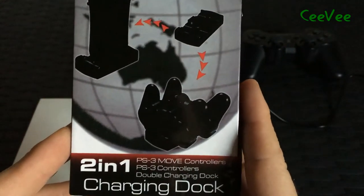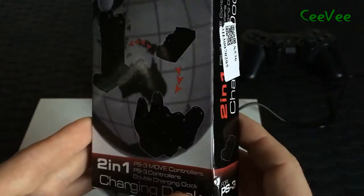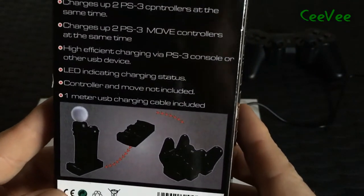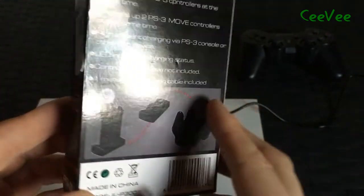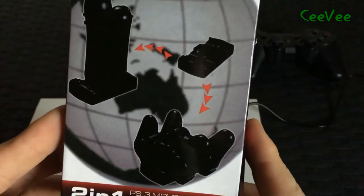Hello my dear YouTube followers. Today I'm giving a small presentation about this object. It's a 2-in-1 charging dock for the PlayStation 3. I bought it online and you see it comes with the docking station and a cable to put it in your PlayStation 3 or in a wall socket.